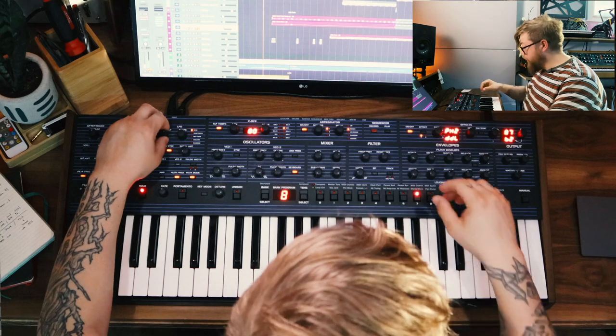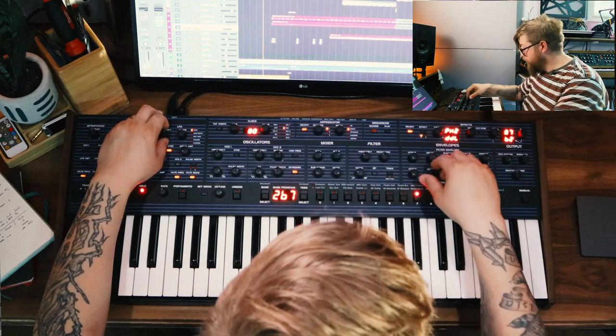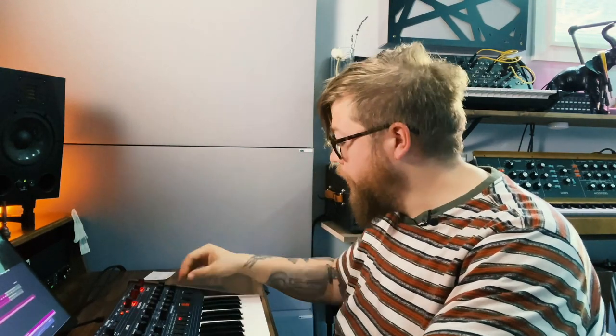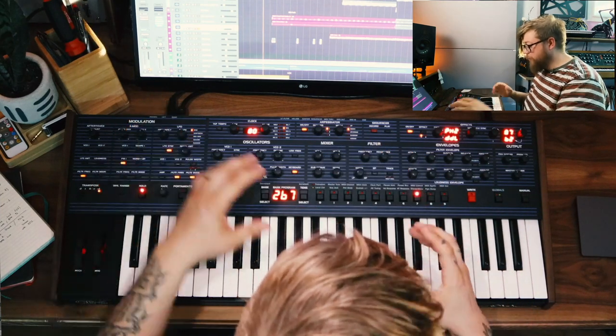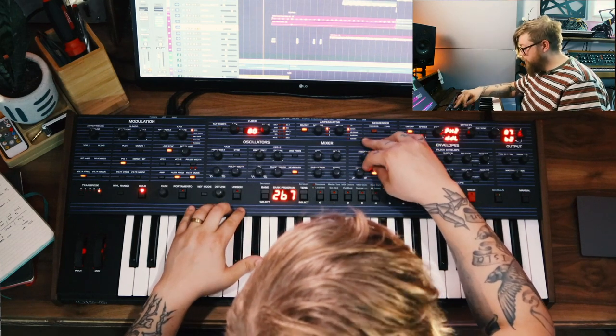We can also mess with some of the LFO. I want the attack to be real short and snappy, so I'll bring the attack probably all the way down. I can bring in potentially just a little bit of the sub to get a lower frequency, but I'll likely shelf that out. A lot of it is just sculpting things as I go to picture.